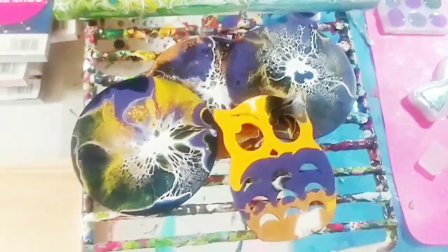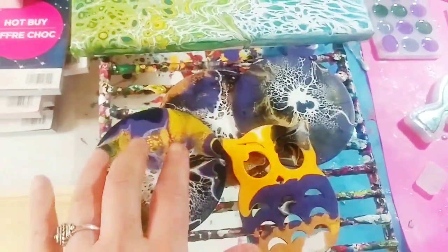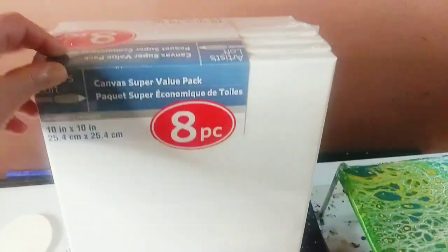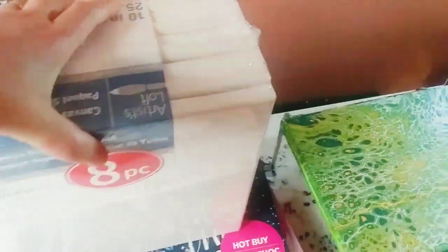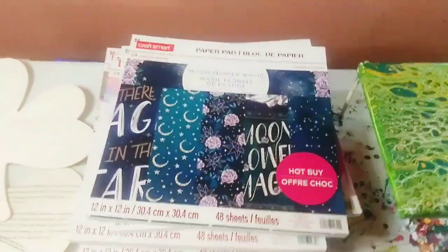There's a channel called Gina Loves to Craft — hey Gina — and I really like her channel. I'm going to move this: I got this canvas on sale at Michael's, eight pieces for $12.99. Let me move that out of the way.